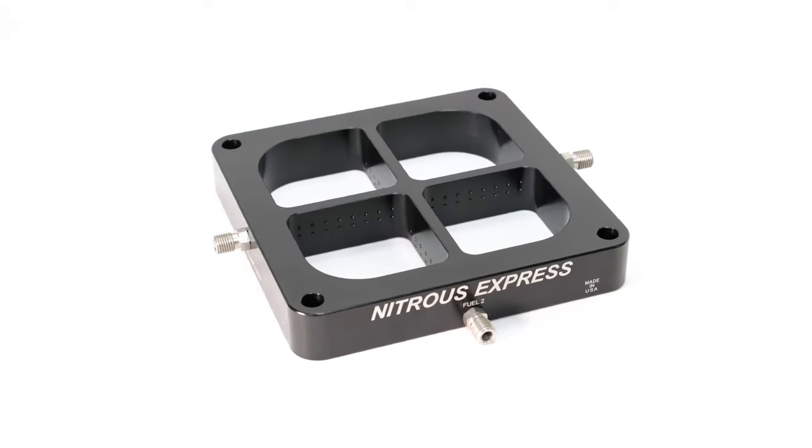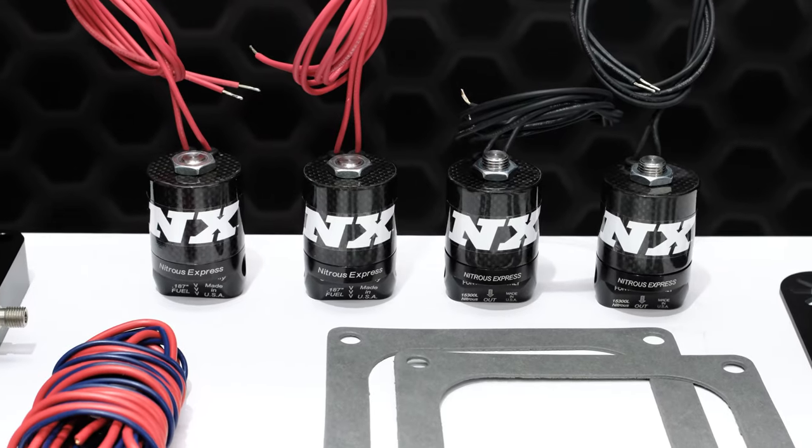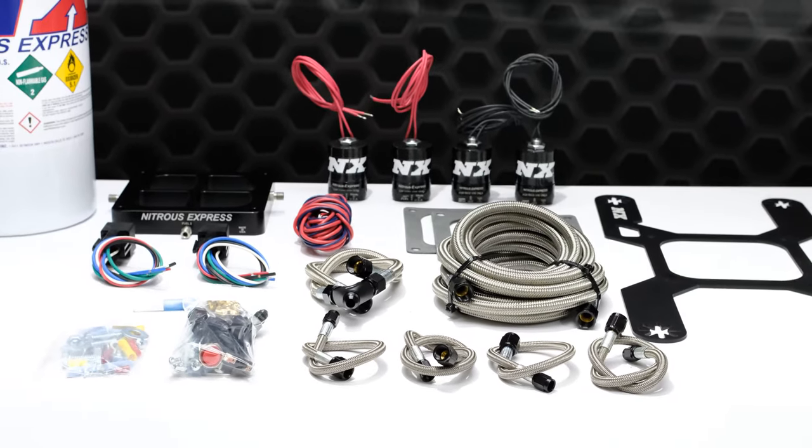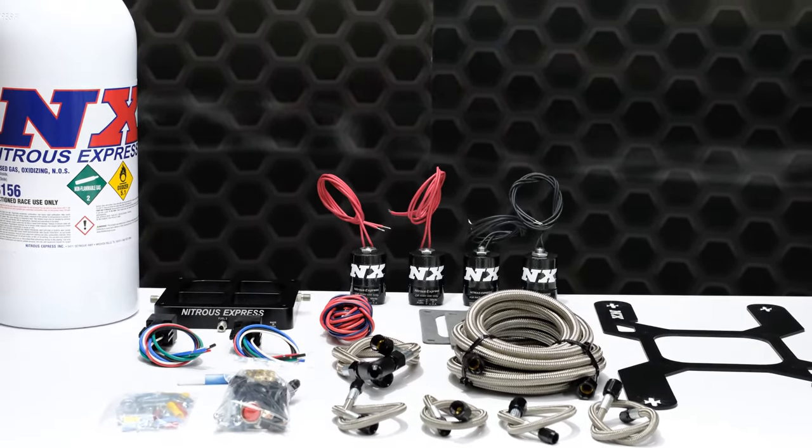This crossbar plate is CNC machined and anodized in black for the ultimate in looks and corrosion resistance. It bolts in between the carburetor and intake manifold, making installation quick, easy, and attractive.